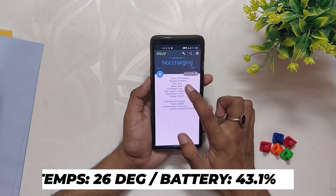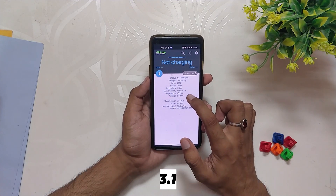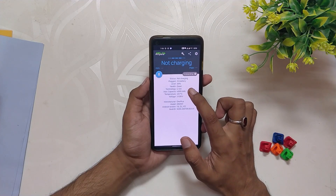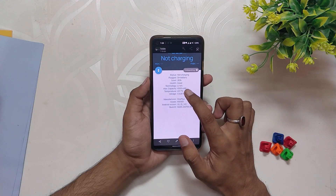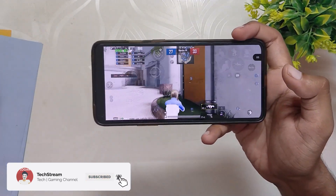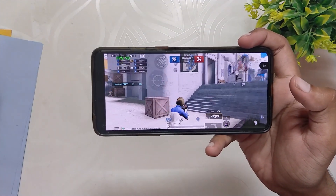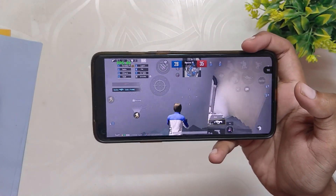After playing 30 minutes of the Erangel match, the battery dropped by a massive 20% down to 26% and temps were around 43 degrees. The gameplay was very smooth in the start but later in the match a few frame drops were seen. After almost 50 minutes of gaming total, the battery had dropped by 30% and temps were around 42 degrees.